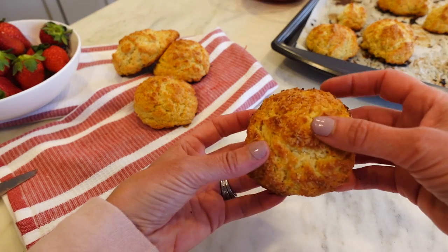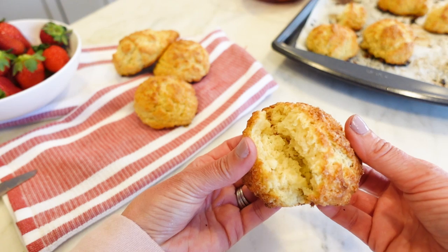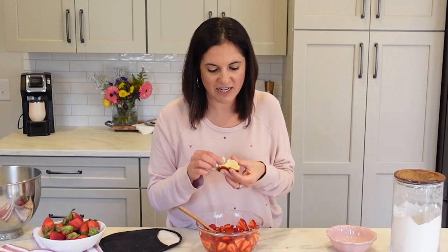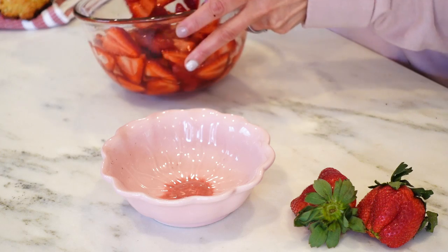Look at these biscuits — steamy! I'm just gonna give it a little sample and make sure it's not gonna poison anybody. It is so tender on the inside. And it's got a sweetness, but it's definitely not overly sweet. It's sweeter than a biscuit, but way less sweet than a cake.